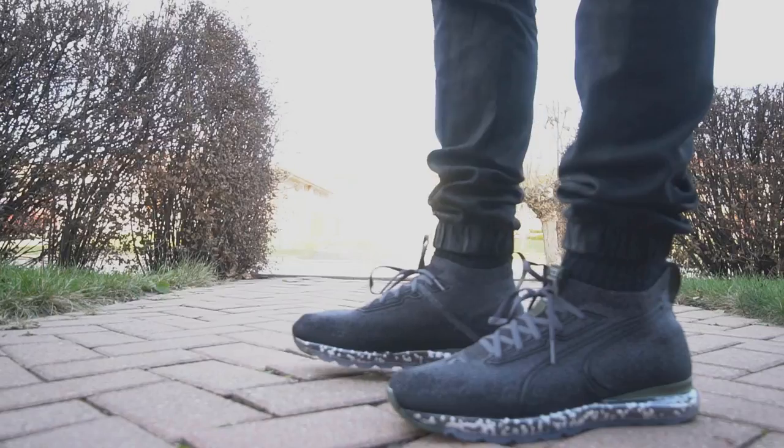I'll throw these on feet really quickly so I can give you guys a quick on-feet look. I won't tell you how the comfort is though — I'll save that for the full review. If you mess with this model, I'll leave a link in the description where you can cop it, but you should probably wait for my full review. Other than that, I hope you guys have an amazing day — keep on killing it, keep on grinding, keep on hustling, and I'll catch you guys in the next video.